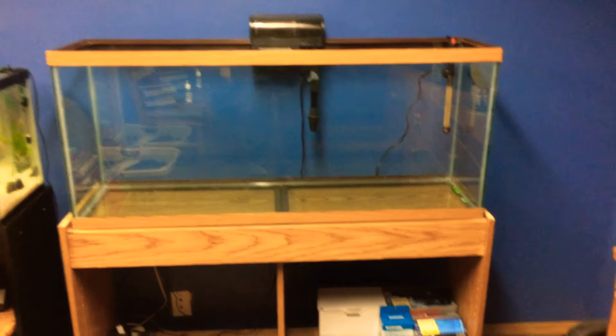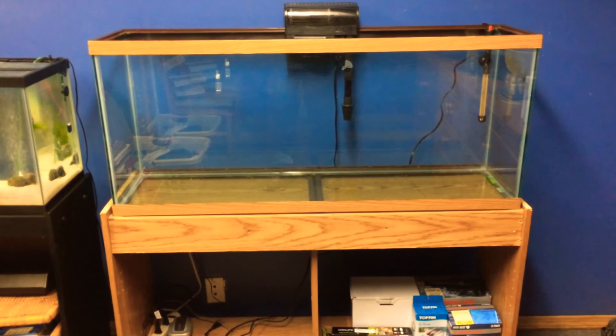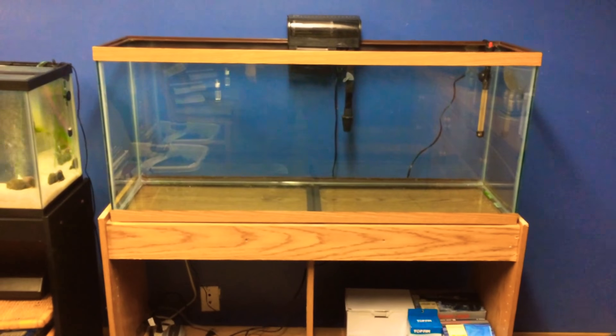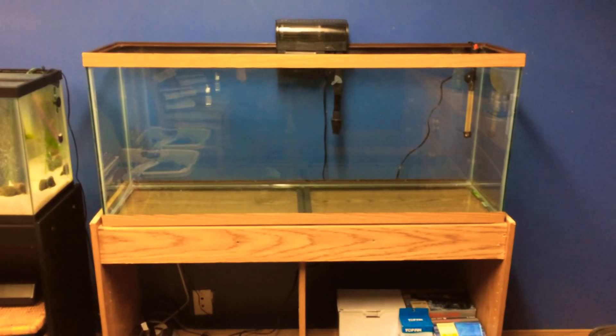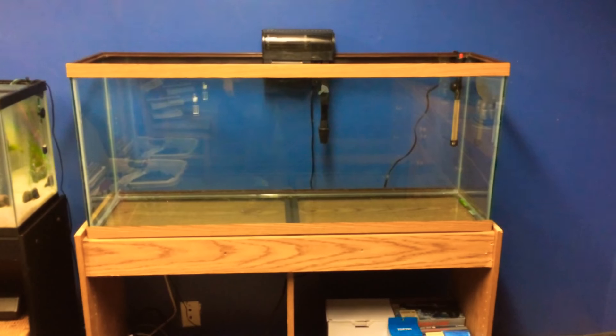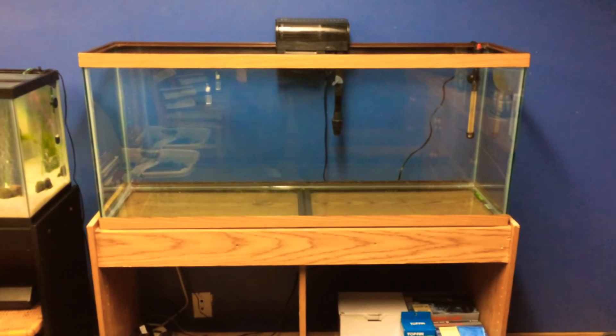I got it for the whole price of nothing. Yeah, this guy down near my house was throwing it away and he said I could have it. Something like this would cost $500. I got it for free. I'm so happy.